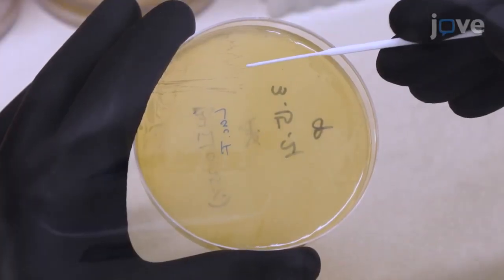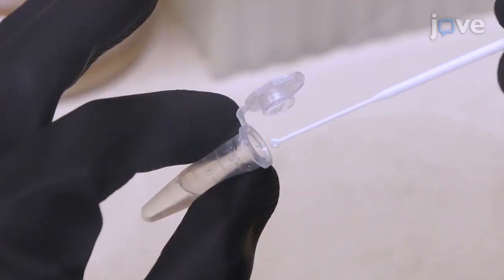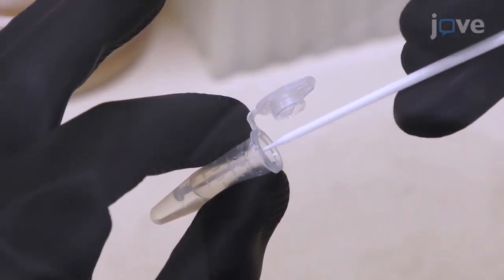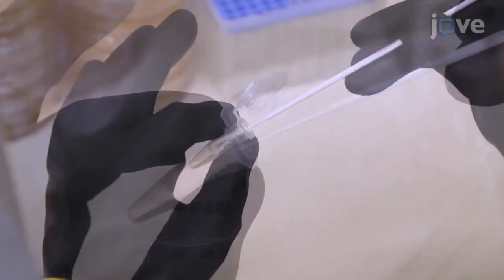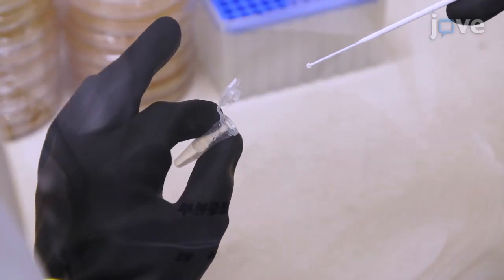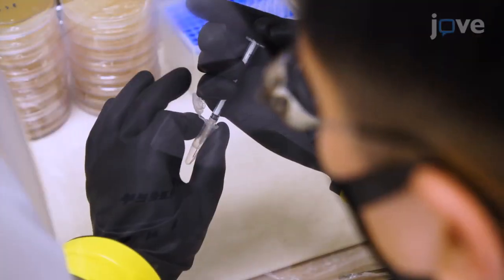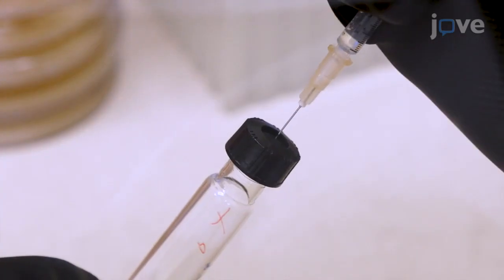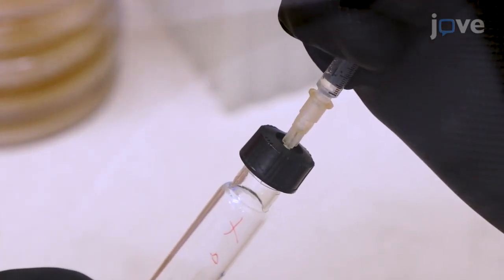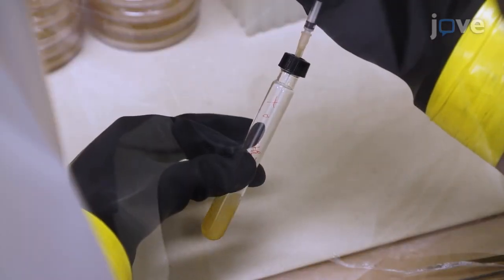Next, use a loop to collect a single colony and place the colony into a 1.5 milliliter culture tube containing 500 microliters of PBS. Resuspend the colony homogeneously within the saline and load the entire bacterial suspension into a 1 milliliter syringe. Insert the needle into the center of the culture tube lid and deliver the colony into the medium.